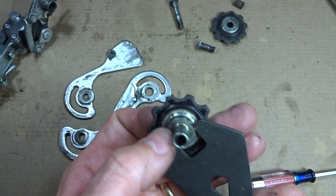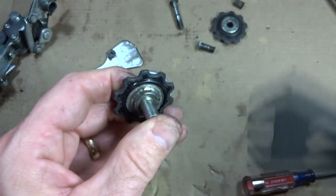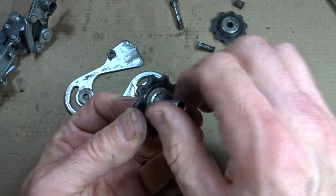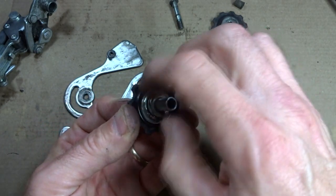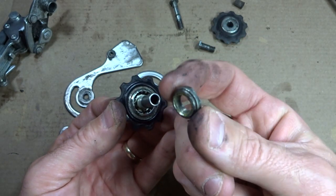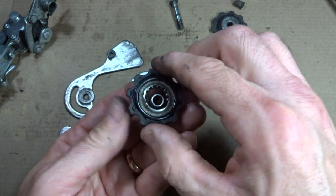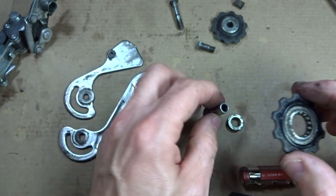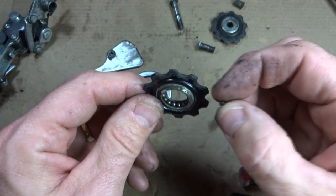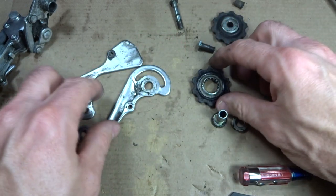There's a cone on here and bearings in this pulley. I can unscrew this part right here — there's a little cone in there. Dropping this out, there's actually another cone too. So it's like two cones, and then there's tiny little bearings in here. I can clean and lube all these little tiny bearings. Don't lose them — you might be able to replace them.